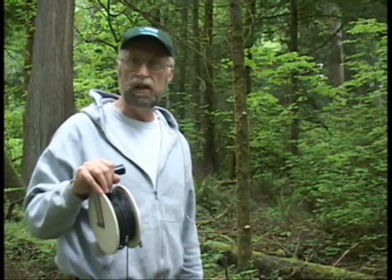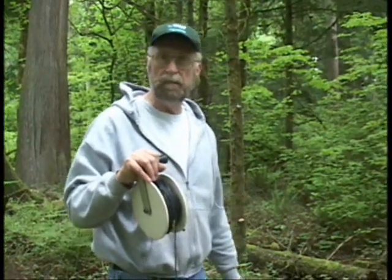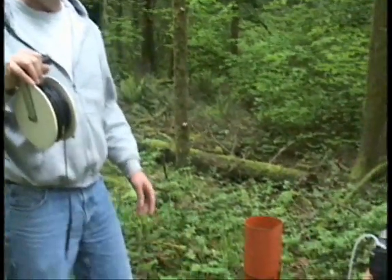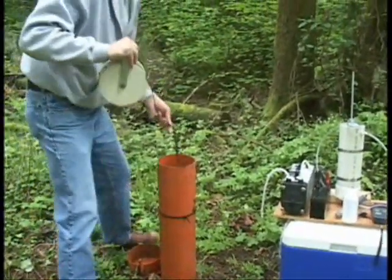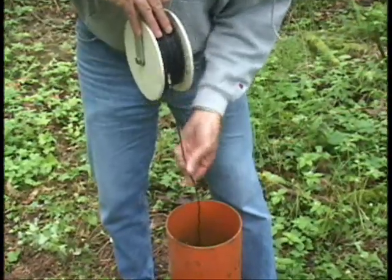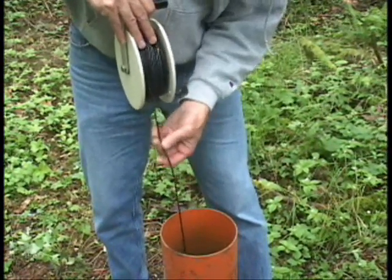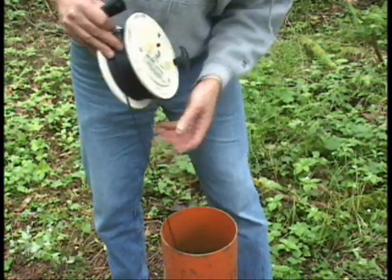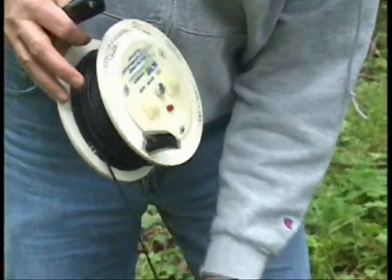We're going to take the water level, and we're going to use that information to calculate how much water we have in our well. This well is about 20 feet deep, so we're going to take our water level and determine where we want to set our sampling point. We want to measure it down to a hundredth of a foot. With this meter, the light will go on when we have contact with the water.